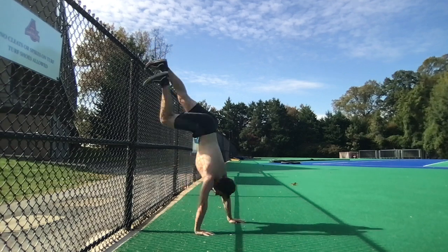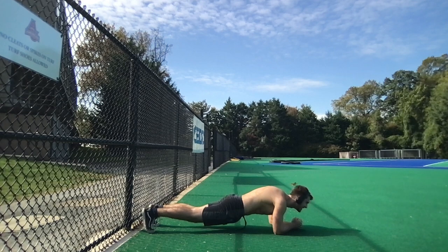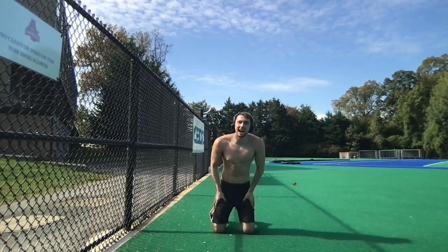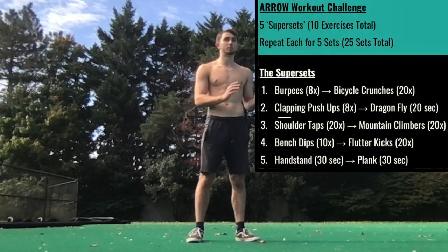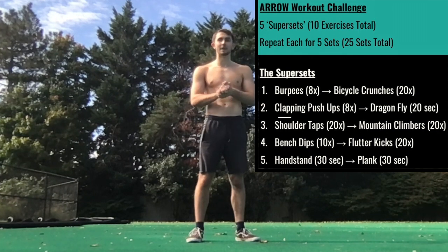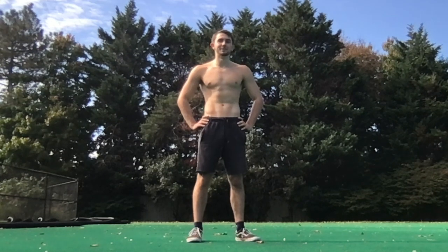Hardest workout challenge I've ever done, but I can say it was totally worth it. That is the Green Arrow workout challenge — five supersets, five each: burpees and bicycle crunches, clapping push-ups and dragonflies, shoulder taps and mountain climbers, dips and flutter kicks, and finishing with handstands and planks. It was brutal. Arrow was one of my favorite shows. Stephen Amell and his calisthenics training really inspired me to become a personal trainer. I hope it did Stephen Amell proud.